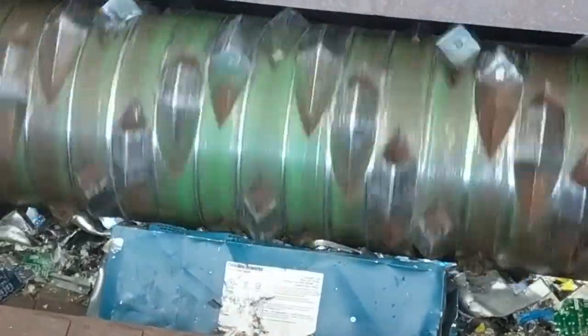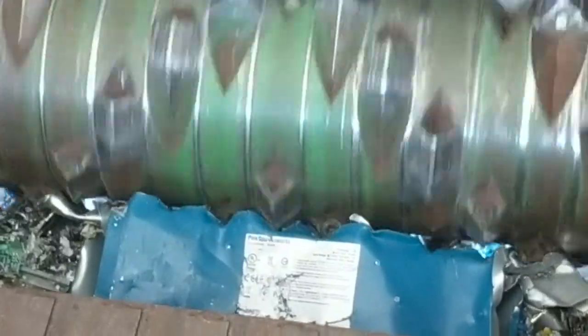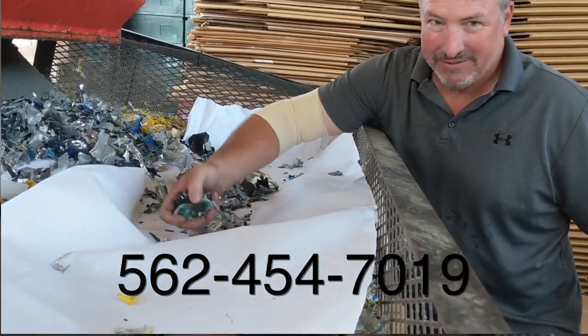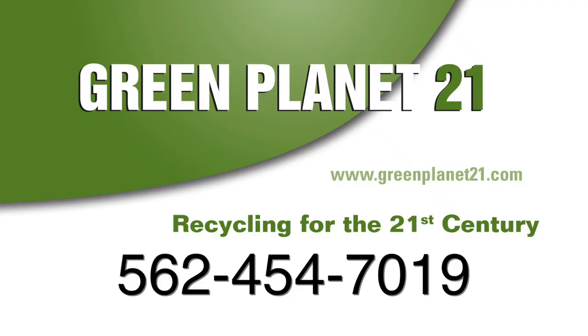These switches don't store any data, but they do store all the IP addresses that have been visited by that company's computers. If you have internet switches in need of secure shredding, disposal, or recycling, please call us at GreenPlanet21.